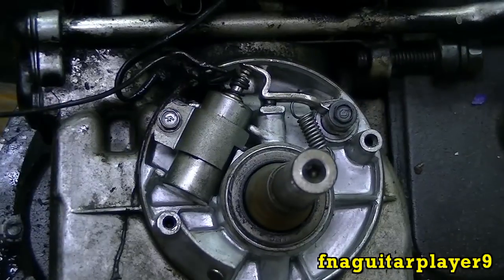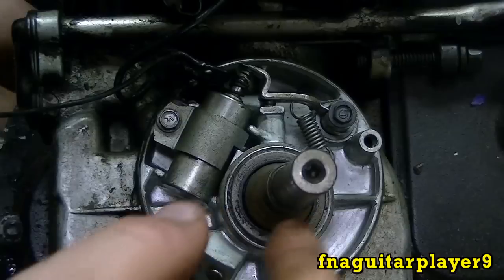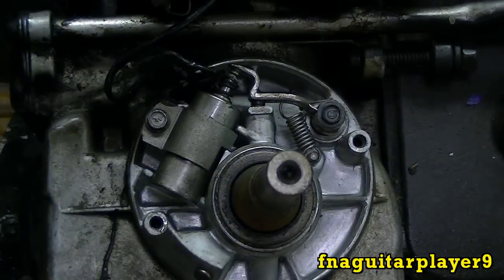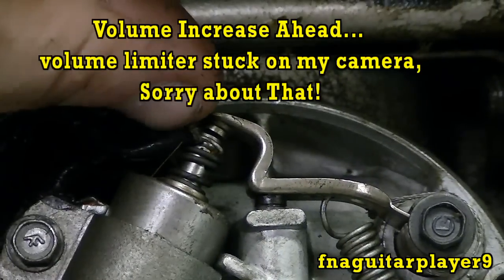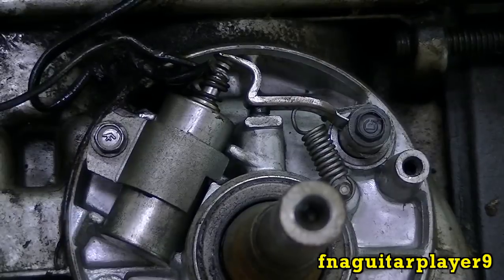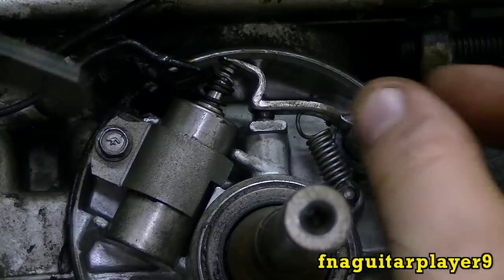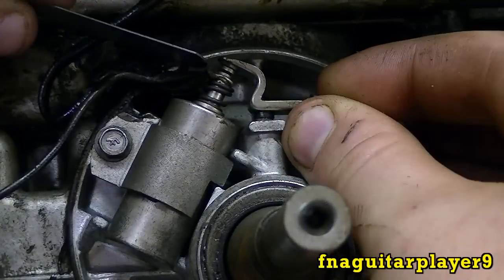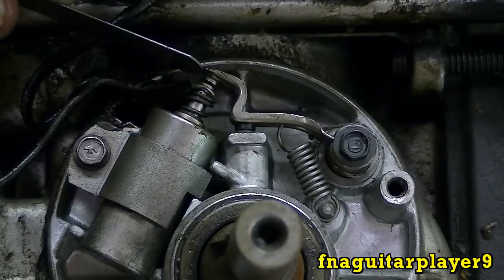Now I'm going to show you how to set the gap. You want to get the points open — it doesn't matter what position, just as long as they're open. You can see there's a tiny gap right there — that's when you want to measure them. For most small engines you have to look it up for your specific model, but for these it's about 20 thousandths gap that they're supposed to be set to.